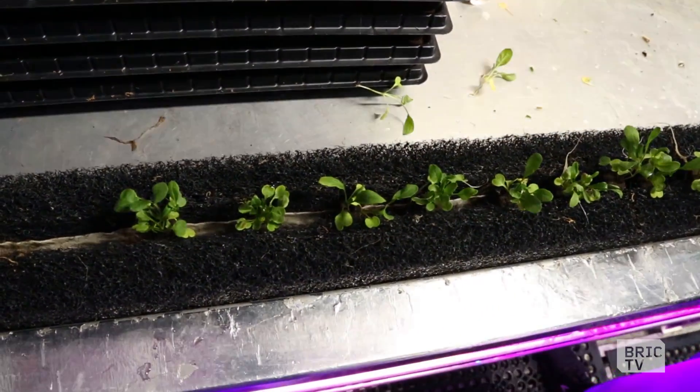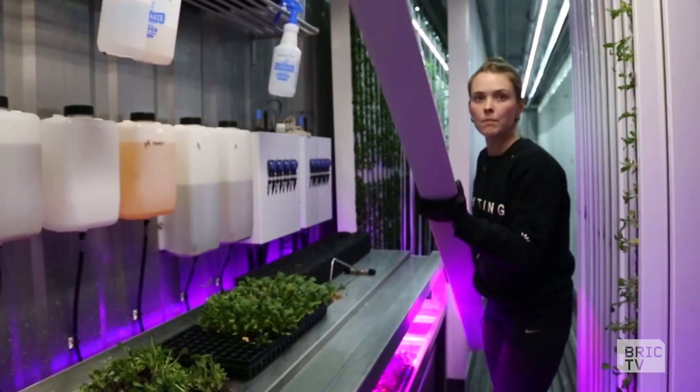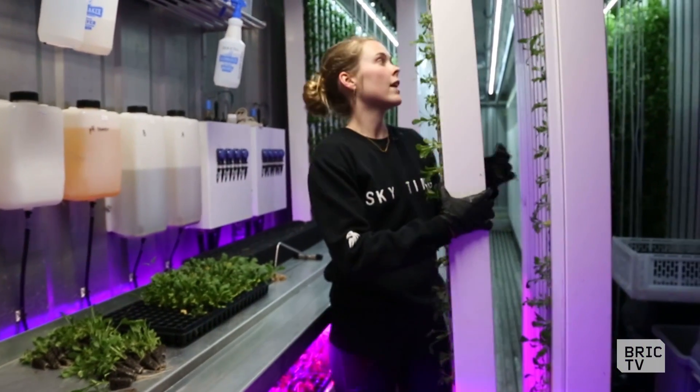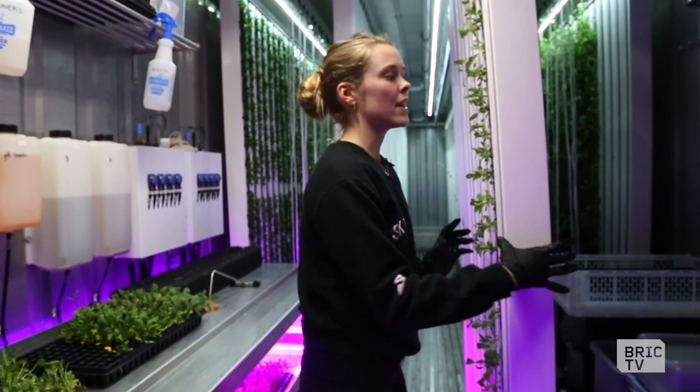If you think of the rows you would see in a field where all the greens are growing, that's what that is except they're all vertical. So we pick plants that don't weigh too much — that they can maintain a kind of lift and not just get too heavy for themselves and start to grow down, as you might think of with bigger vegetable plants.